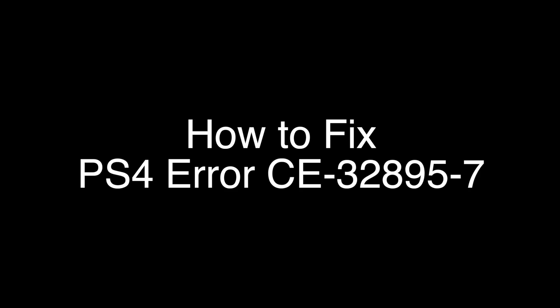Today we're going to show you how to fix your PS4 if you're getting the error code CE32895-7. We're going to show you several methods for fixing this problem. If you stay with us all the way to the end of the video and try each of these methods, there is a very high probability that this problem will be solved for you.